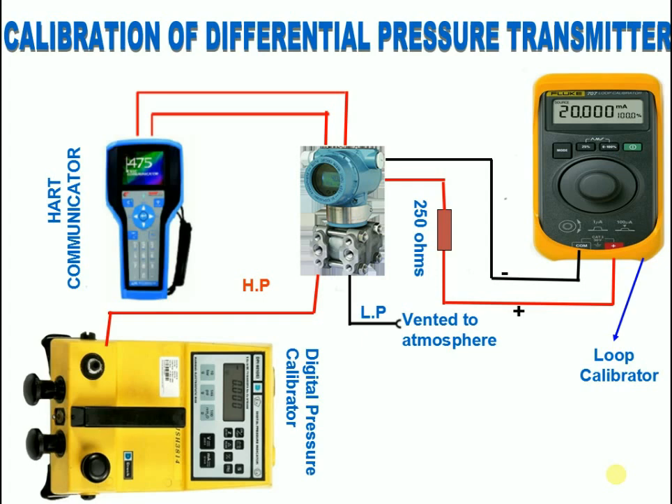After this, apply the full range of the transmitter using the digital pressure calibrator and check the corresponding 20 milliamps. If it is not showing the corresponding milliamps, adjust 20 milliamps by doing an upper sensor trim using HART.